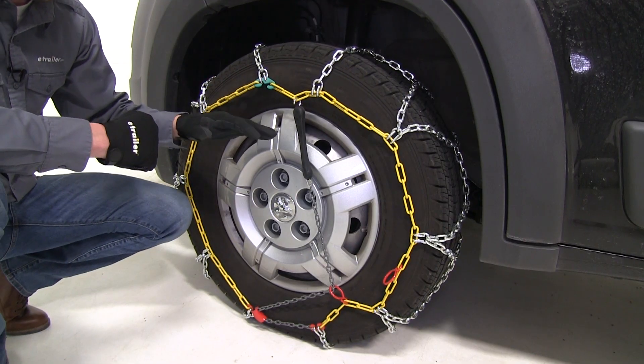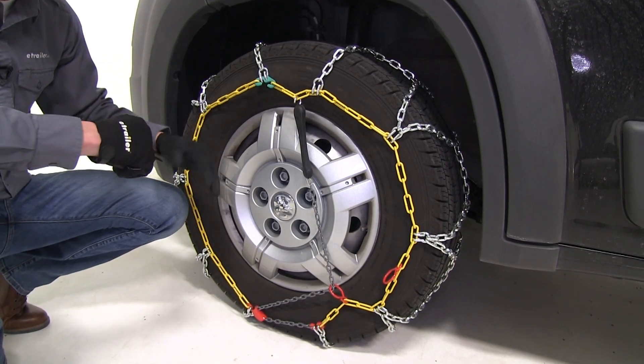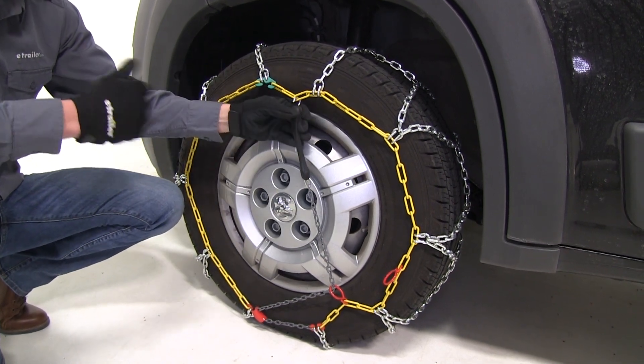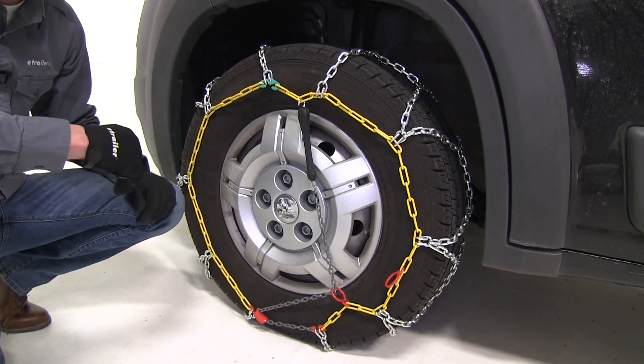Most chains require a rubber adjuster to help keep them tight and centered around the tire when driving. These chains have an integrated adjuster, so it's going to help maintain tension control. You don't need to pick up any additional parts.